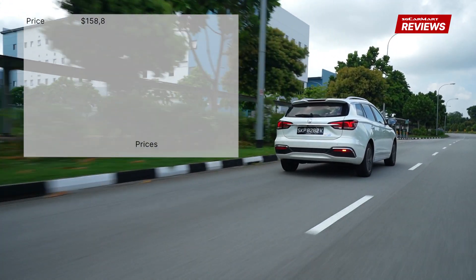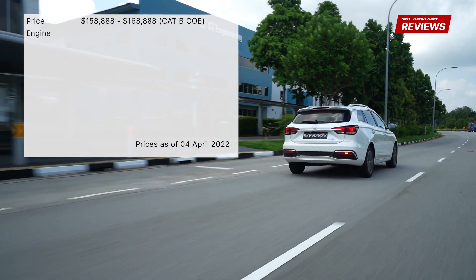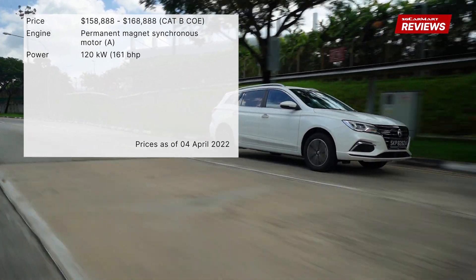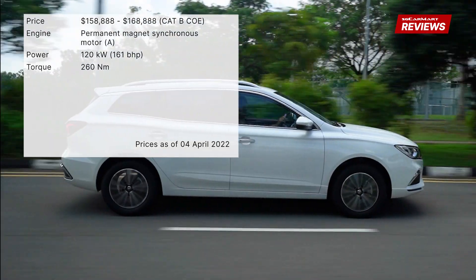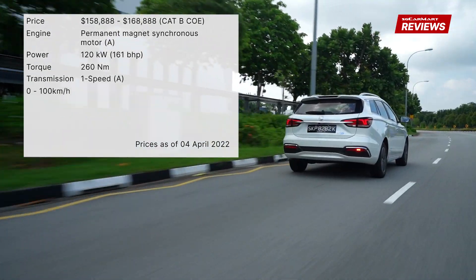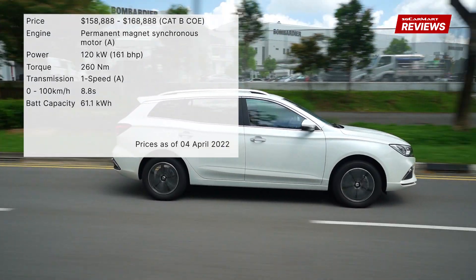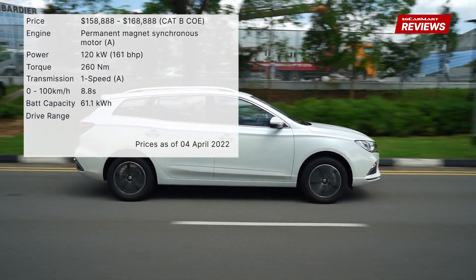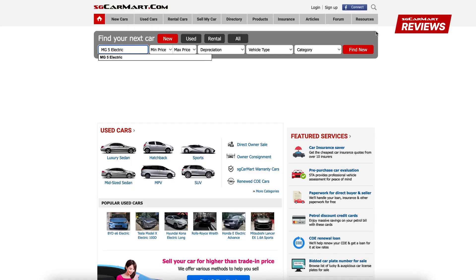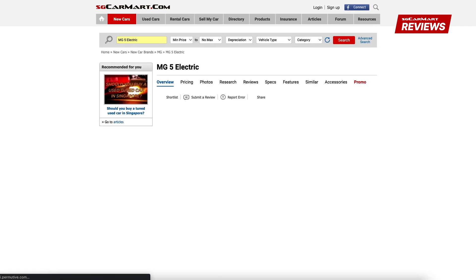The MG5 SW is priced from $158,000 to $168,000 in two trims. The MG5 SW uses a permanent magnet synchronous motor to produce 161 bhp and 260 Nm of torque. The one-speed automatic transmission brings the car from 0 to 100 km/h in 8.8 seconds. The battery capacity is rated at 61.1 kWh with a drive range of 403 km. For more details on the MG5 SW or any other car, head on to sgcarmart.com to help you make the smart choice on your next car.